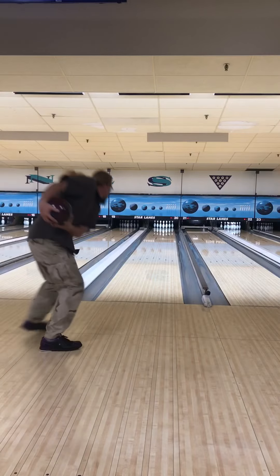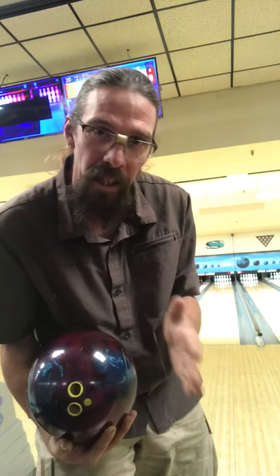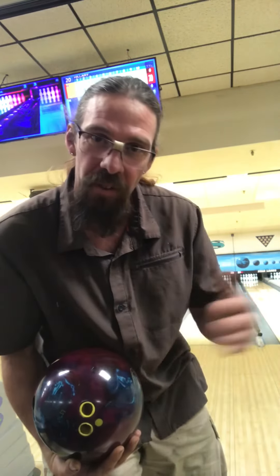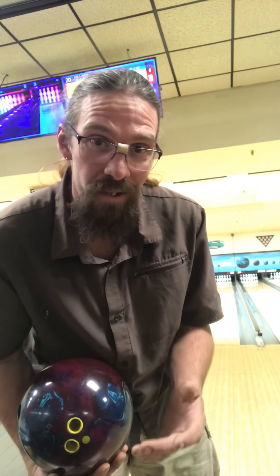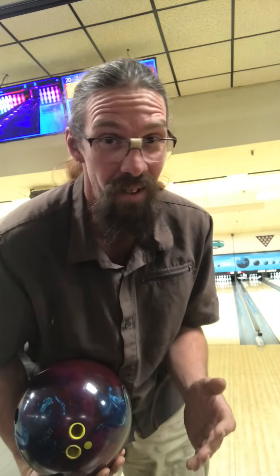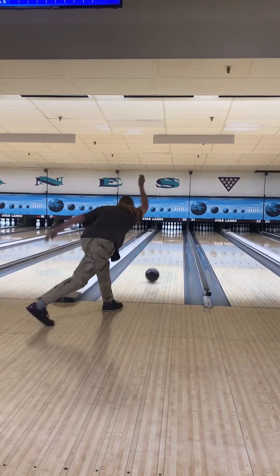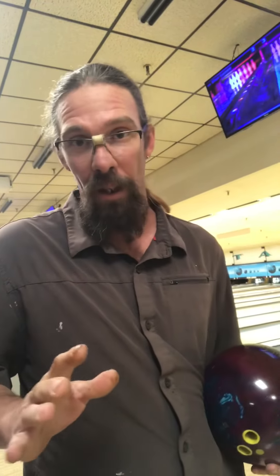I'm going to show you these oil rings on the ball. You can see how the ball went all the way far right on the lane. Now I'm going to throw the Storm Invasion down the middle of the lane to show you how much oil is not there. As you can see, there are really no oil rings on this ball at all — from board 20 to board 30 is almost bone dry. From 15 down to one and from 30 over, there's a lot of oil.